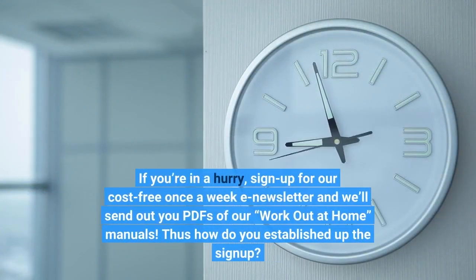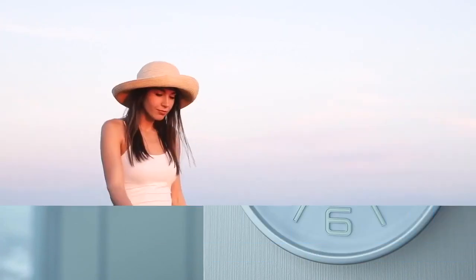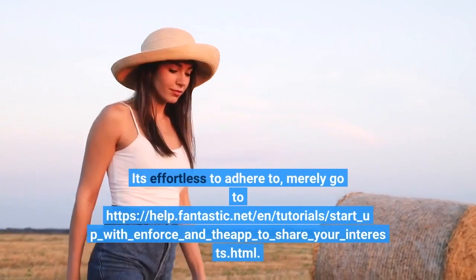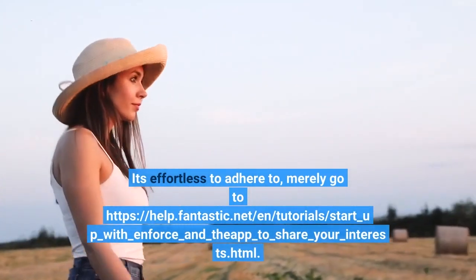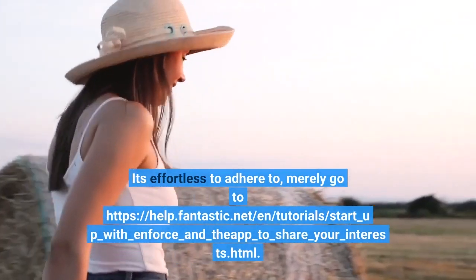If you're in a hurry, sign up for a free weekly newsletter and we'll send you PDFs of our work-out-at-home guides. To set up the sign-up, go to help.fantastic.net/n/tutorial/start_up_with_enforce_and_the_app_to_share_your_interest.html